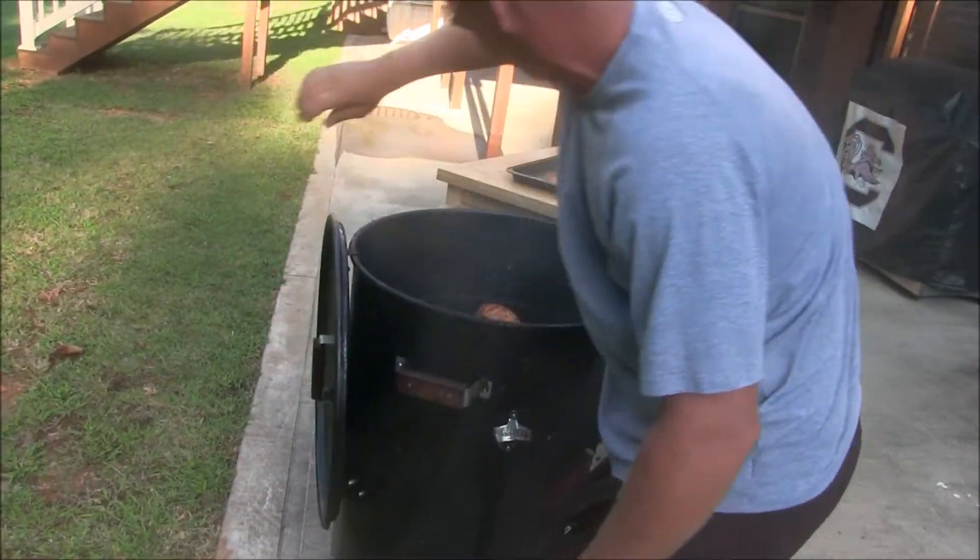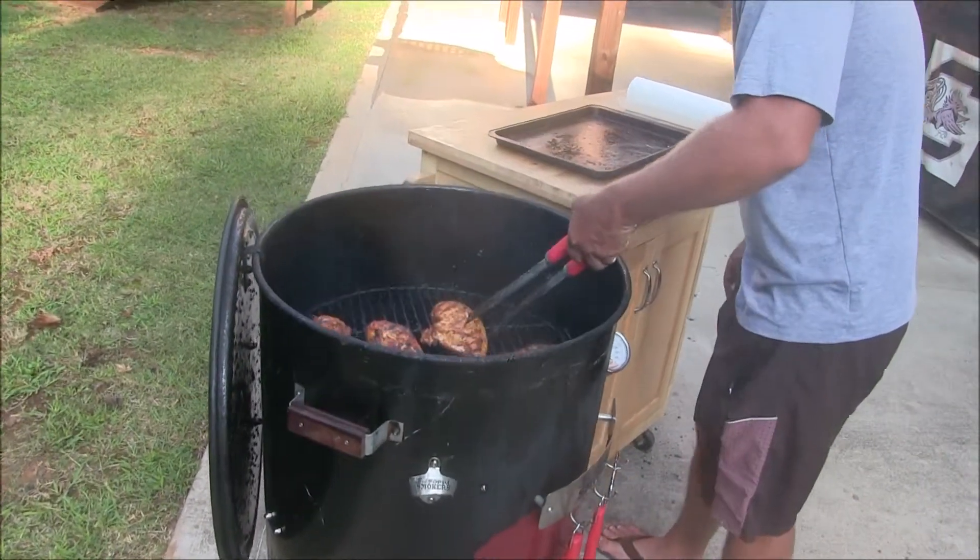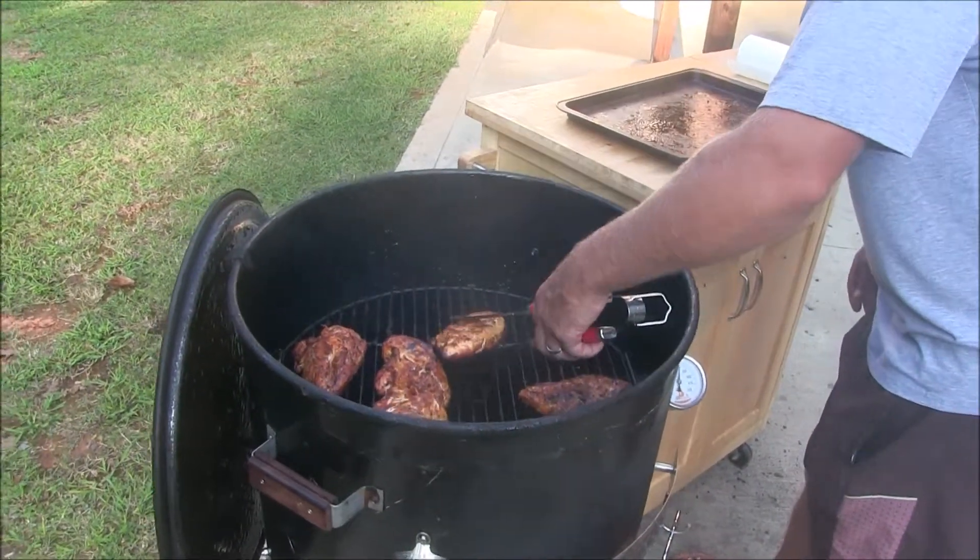Folks, if you have an ugly drum smoker and you're by yourself, you can still get the job done.